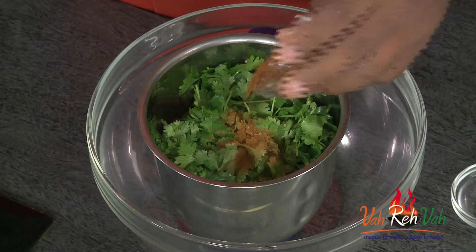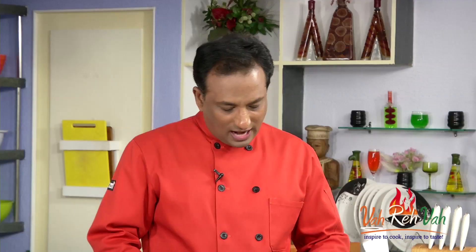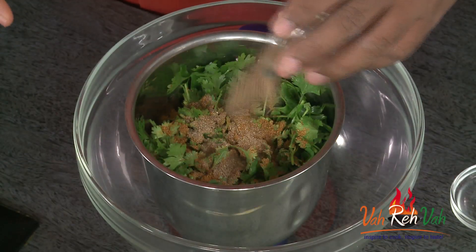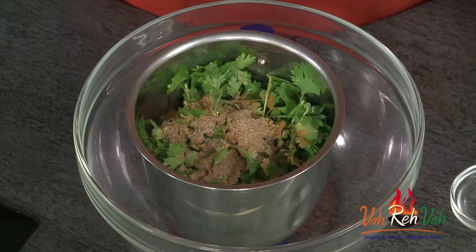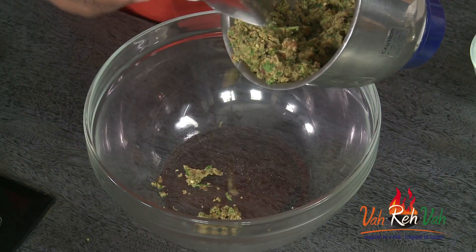Now we're going to add the nice flavor for our chana by adding a little bit of chana masala. Even a store-bought one will give a very nice aroma to your kebabs. Then we're going to add some chaat masala. Since we already added some salt in the chana while boiling, you don't need to add any salt, but after you blend it you can add a little bit if you want.